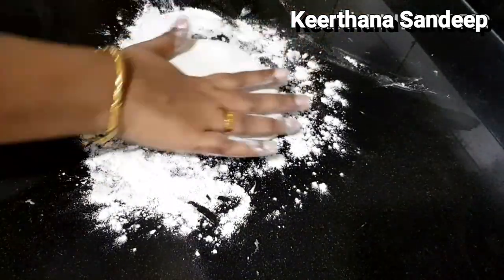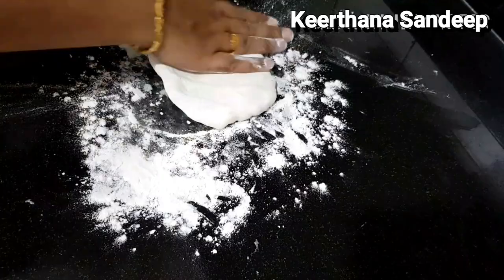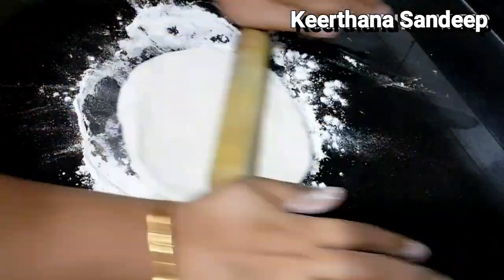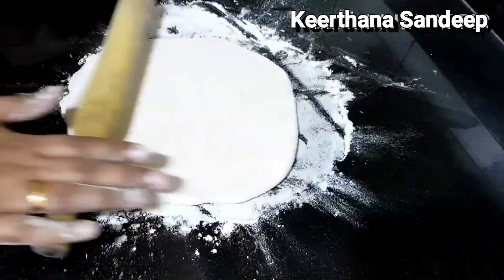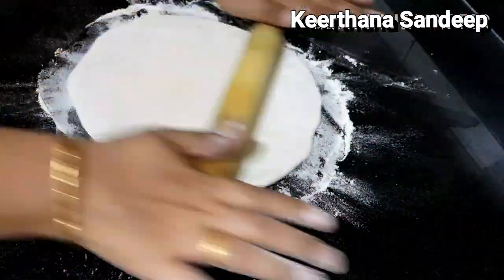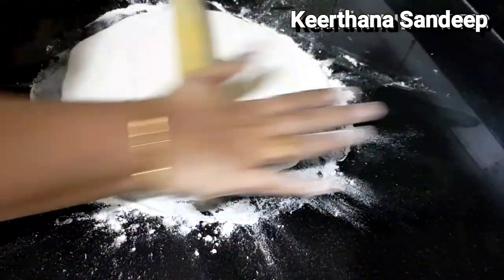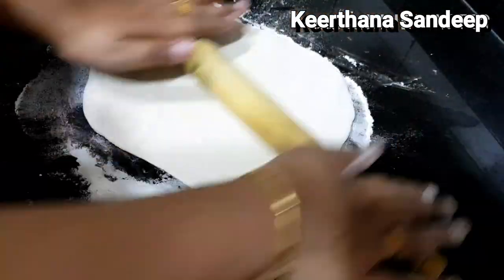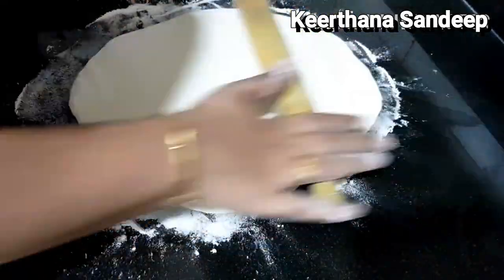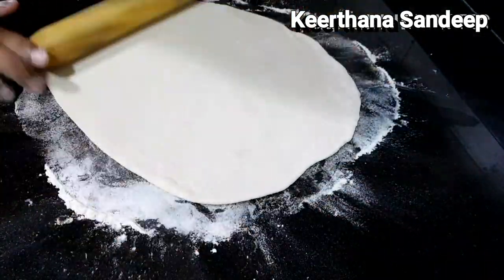Mix it with a plate of chicken filling. Mix it well — it will be consistent, not too thick or too thin. In the simplest form, we will make chicken momos.